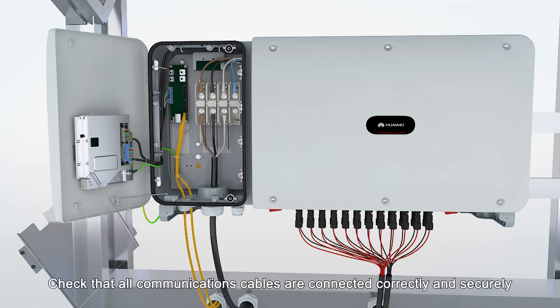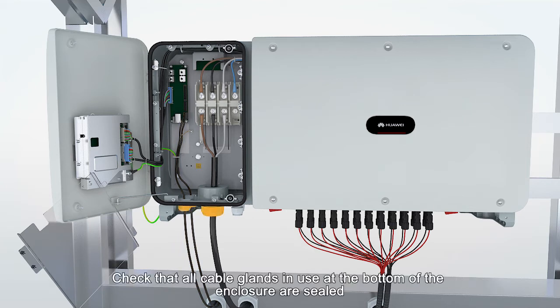Check that all communications cables are connected correctly and securely. Check that all cable glands in use at the bottom of the enclosure are sealed.